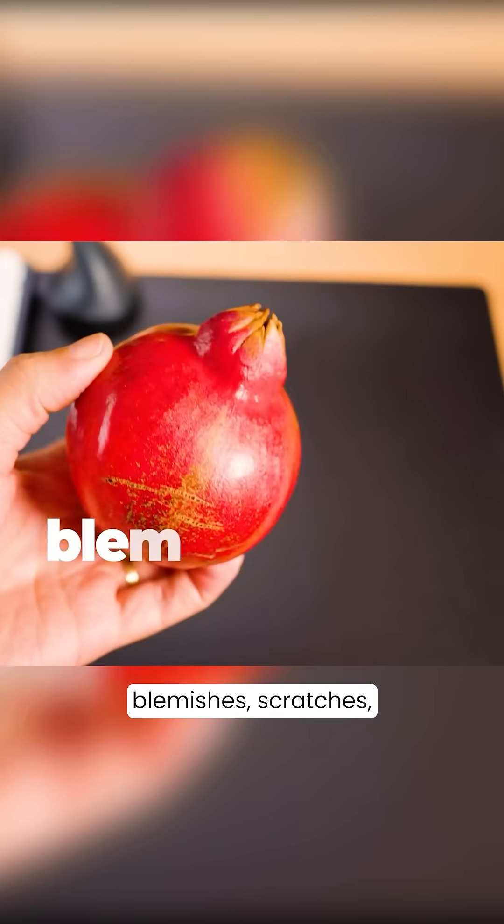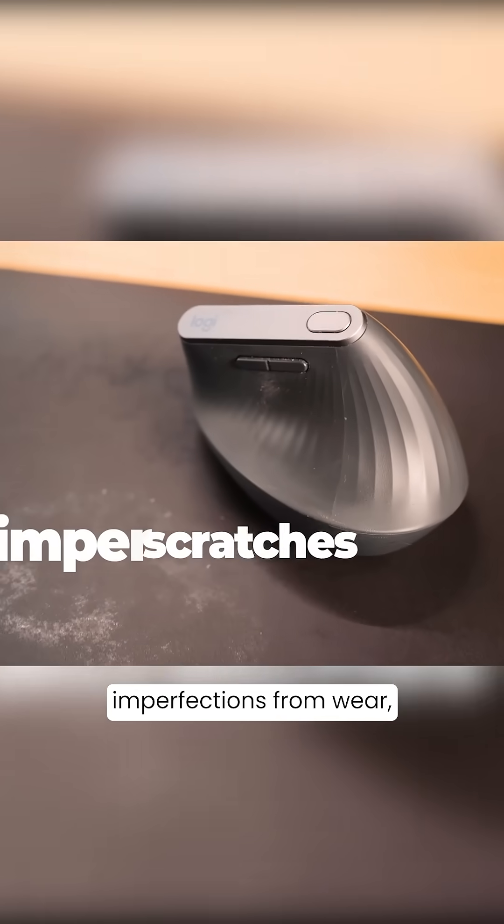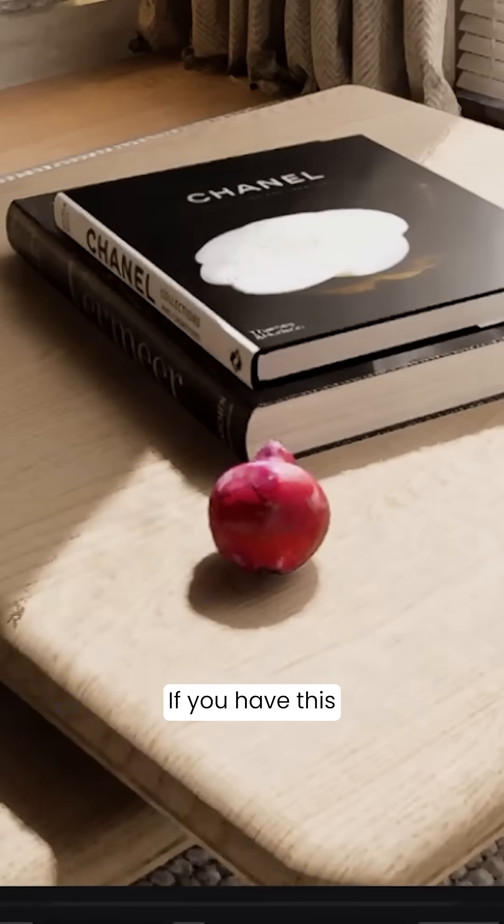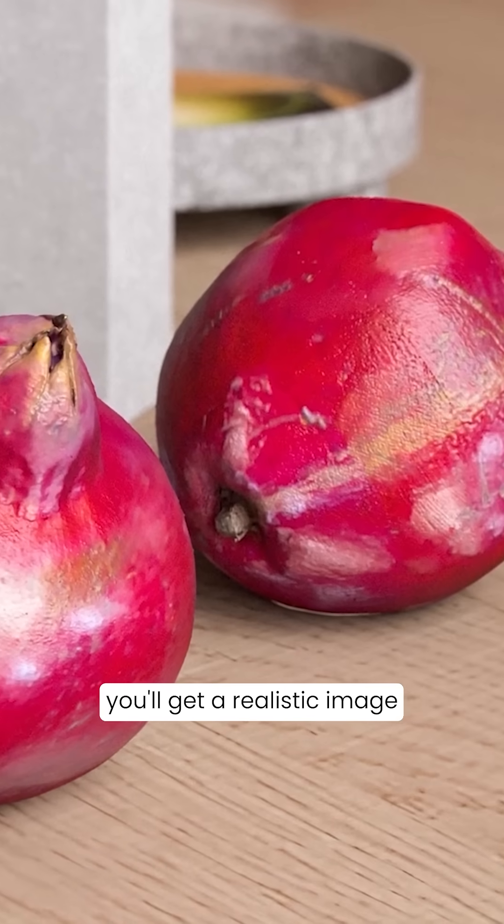What makes an object look realistic in 3D? It's those small tiny blemishes, scratches, imperfections from wear, tear and dirt. If you have this with good lighting, you will get a realistic image.